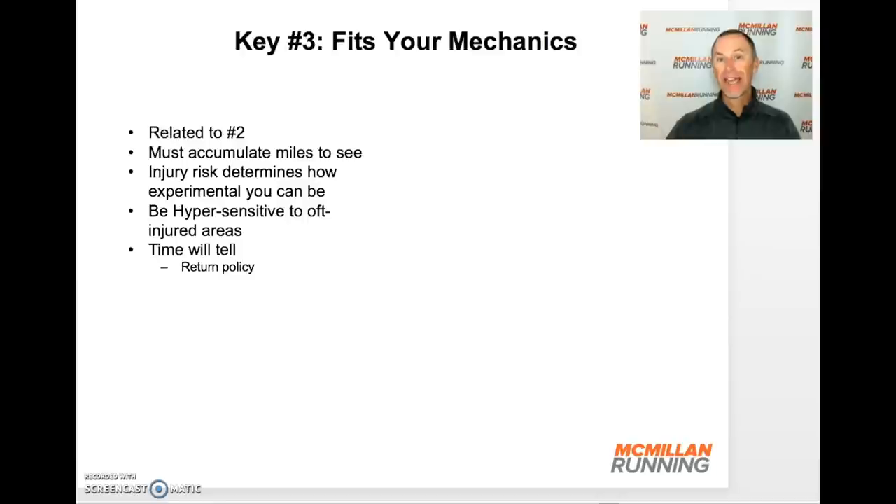Now that we've got steps one and two figured out, it's time to put some miles on the shoe — that leads us to key number three: does the shoe fit your mechanics? This takes a few more miles to really feel. You've got to accumulate miles before you really learn whether that wonderful feel you had in short test runs lasts over time. Your injury history can be very informative. If you have an area of your body that's frequently injured and that new shoe causes any irritation or discomfort there after 5, 10, or 20 miles, that's not the right shoe for you.